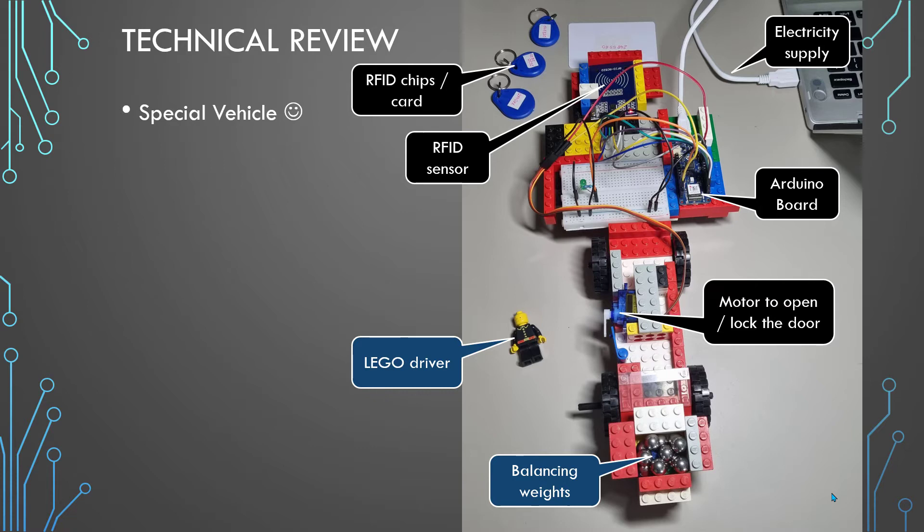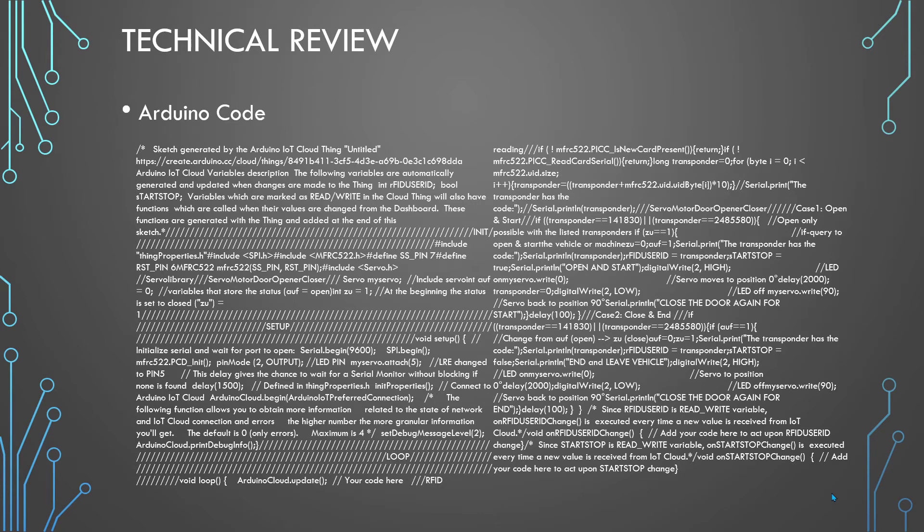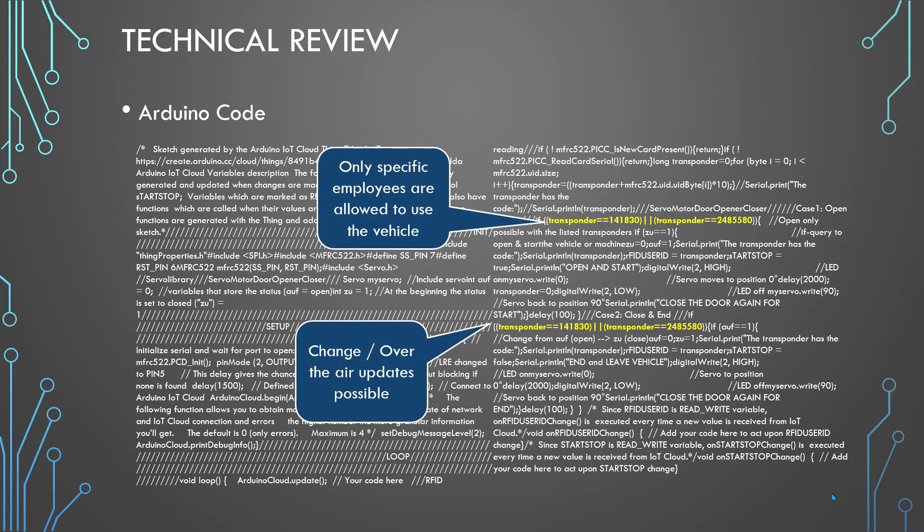We also have the chips and some balancing weights, because the vehicle is not very stable if we put too much weight at the end. The project code is modified from two reference pages where I found similar configurations, which I extended and adjusted to my case. The important part in the Arduino code is the highlighted transponder IDs — this number identifies the employee key and allows opening and locking the car door. By adding IDs to the code, we specify who can use a specific vehicle.